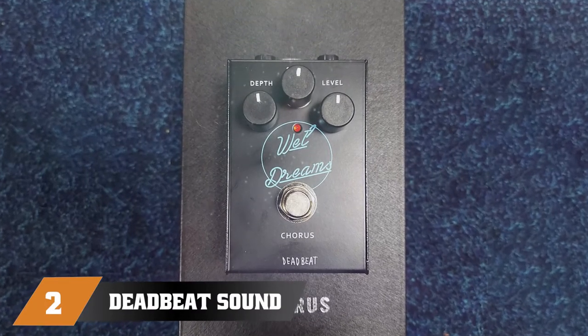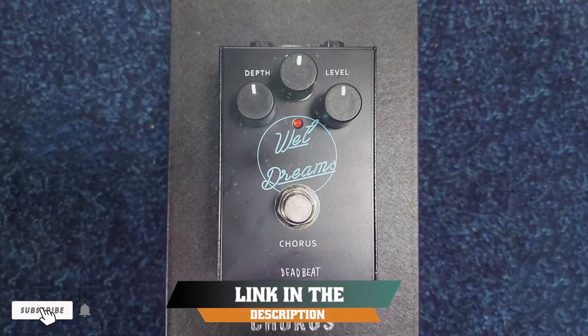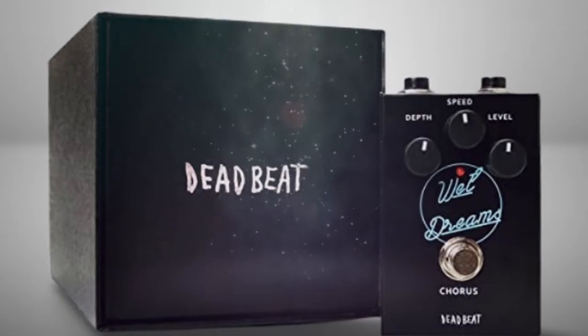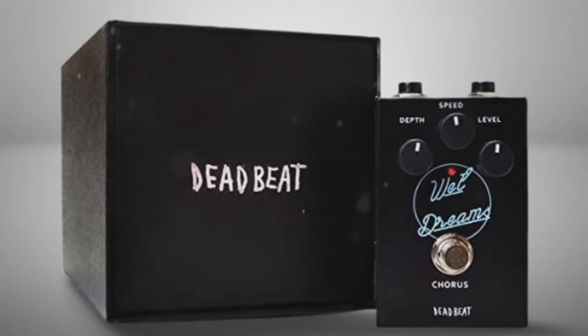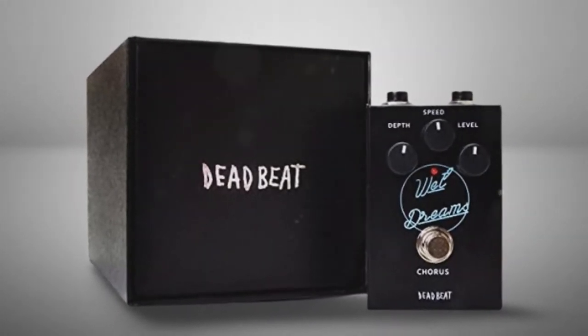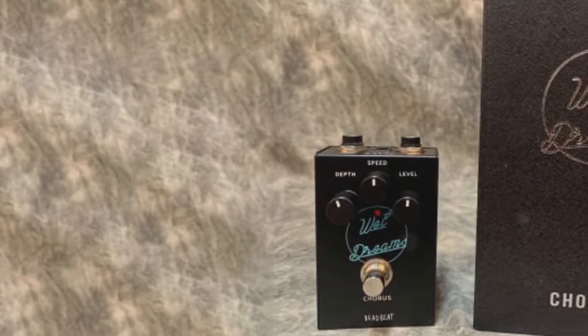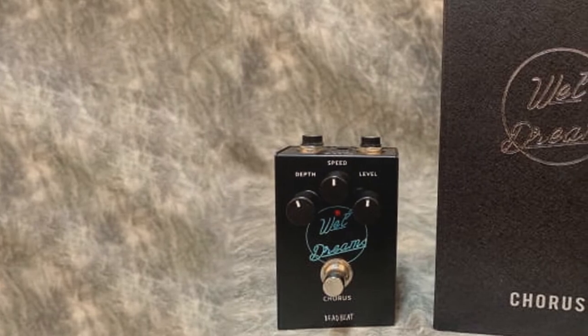Moving on to number 2, the Deadbeat Sound Wet Dreams. We set out to find an affordable chorus pedal to use with an acoustic guitar, and found the Wet Dreams by Deadbeat Sound to be highly recommendable. I particularly like that this analog chorus pedal is designed in a minimalistic fashion, with three rotary controls across the top half and a classic footswitch on the bottom.